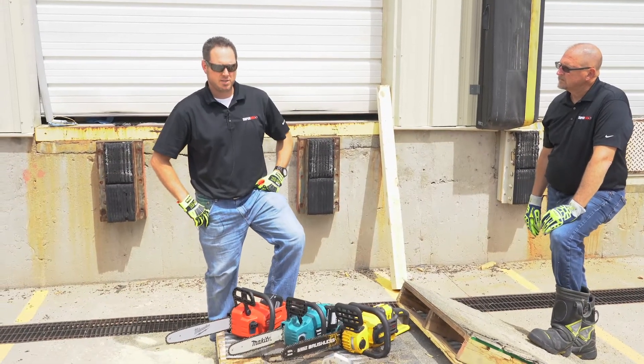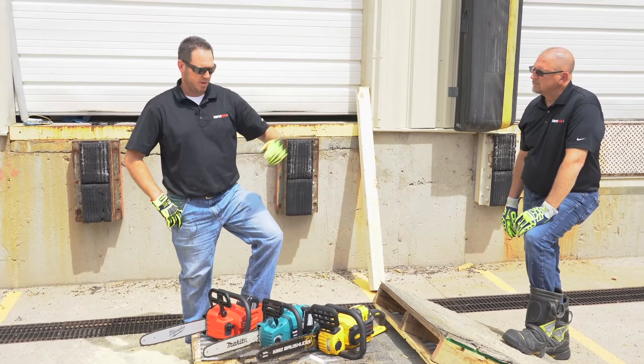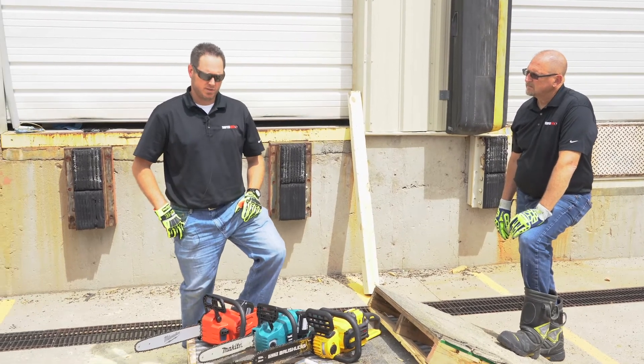Hello there, I'm Aaron Ford, Western Regional Manager for SuperVac. I'm here with Tim Hodgson, Central Regional Manager for SuperVac.